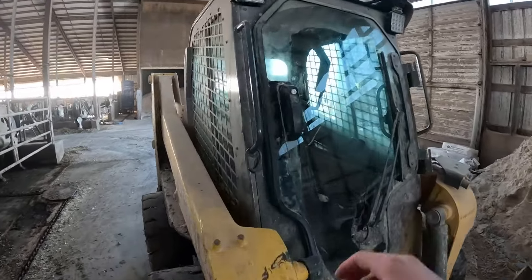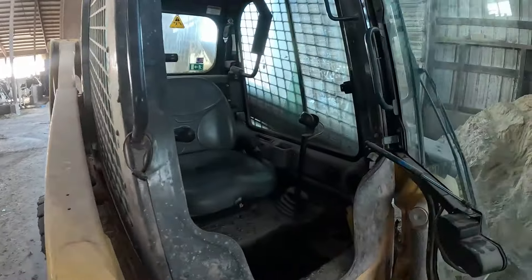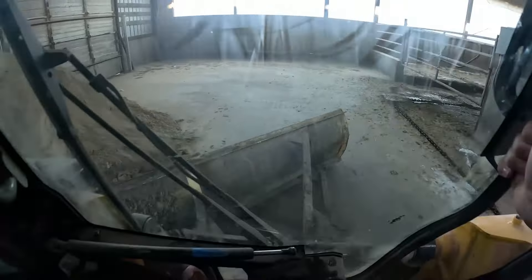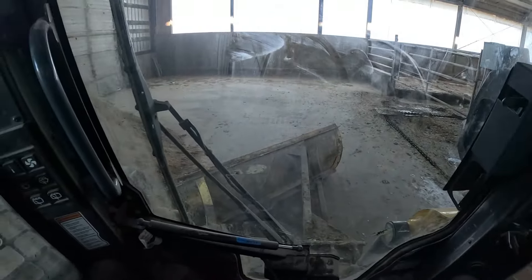Welcome back guys. Today we're going to be scraping the walkway. We're going to go get the skid steer and the tire scraper so we can go scrape the walkway.